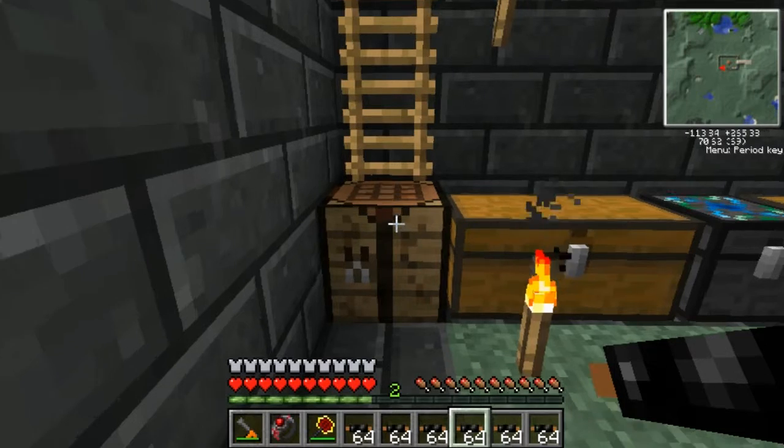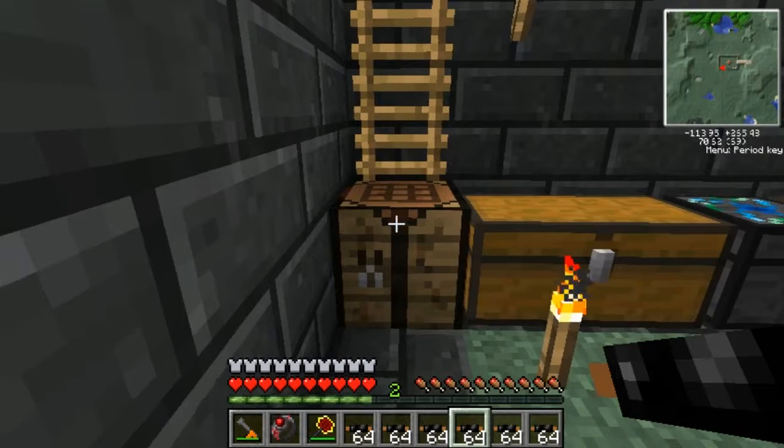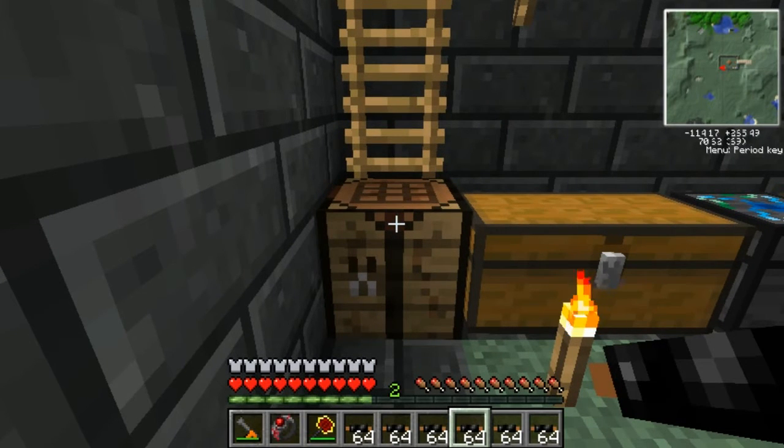What is up guys, and welcome back to another tech tutorial. In today's tutorial we'll be going over how to make an MV solar array. You're gonna need quite a few items for this video, so when the items pop up on the screen you may want to take note of every item you're gonna need and gather them all up before we get things moving, as there's a lot of items and you don't want to be bothered trying to craft them in the middle of the video.